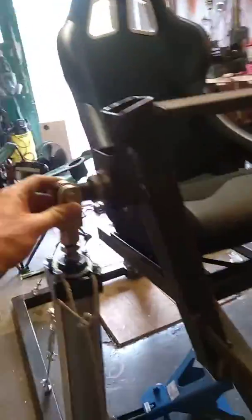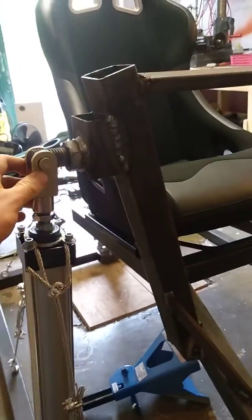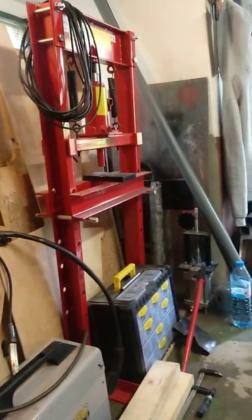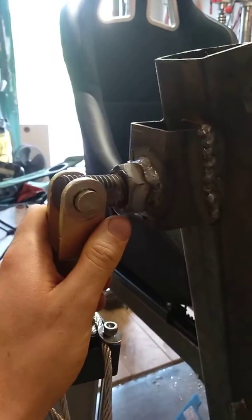Finally attached the pneumatic actuators to the structure. Used M24 bolts which I forged flat on one end using this press and a small burner, through the hole for the shaft to go through.